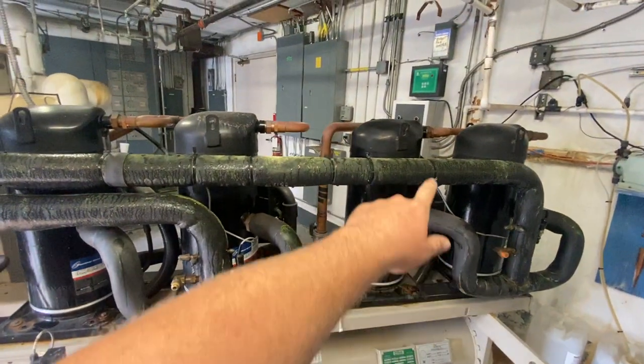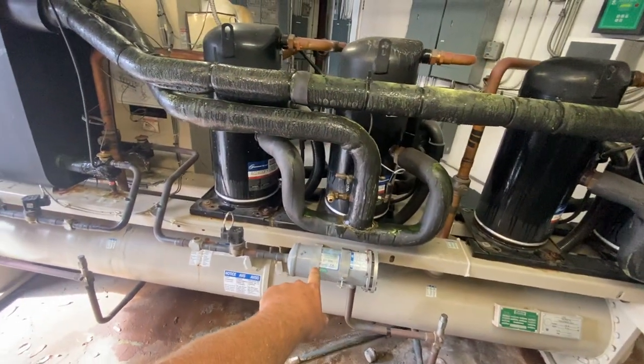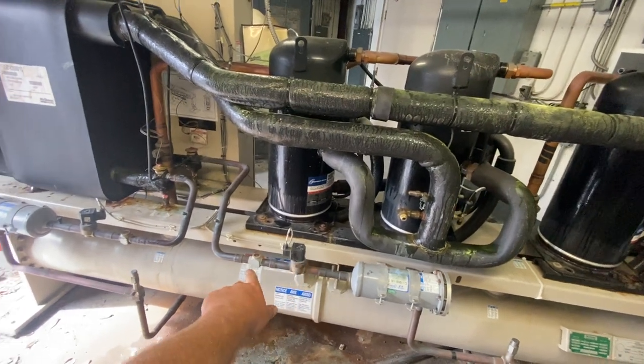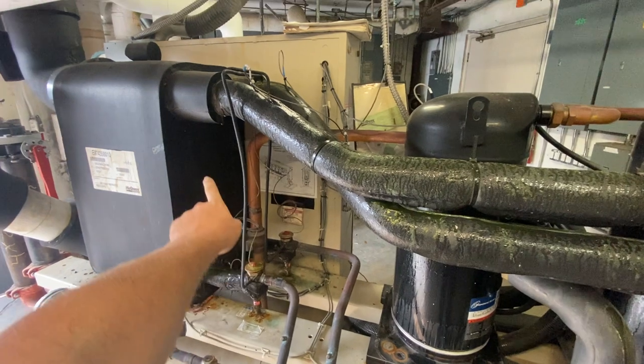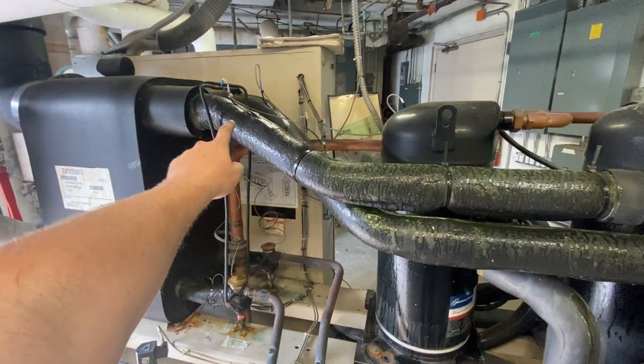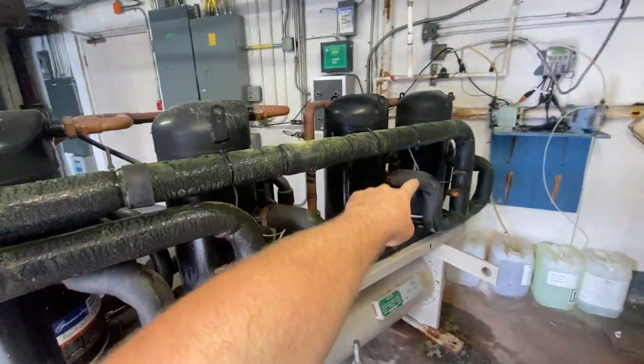And the same thing for this circuit. Your discharge line goes down, your liquid line comes out, through your dryer, solenoid valve, sight glass, into the back, TXV in the back. And it comes back out of this suction line and back to your compressors.